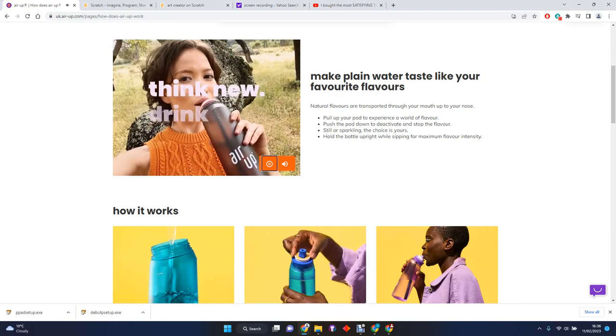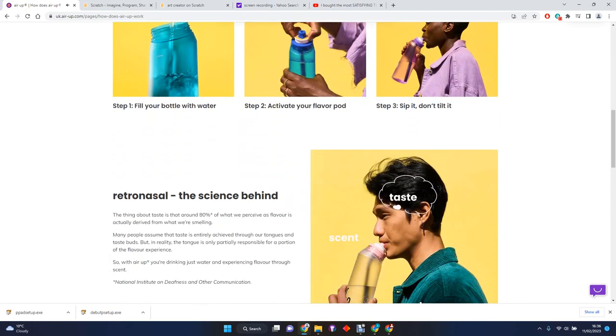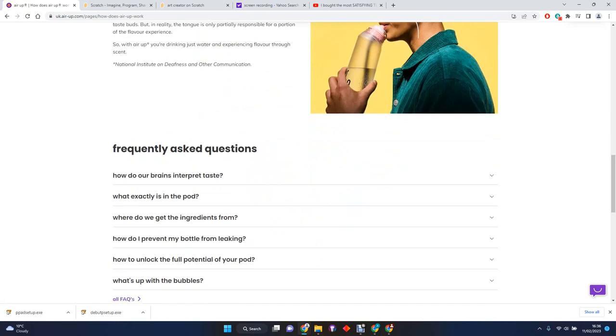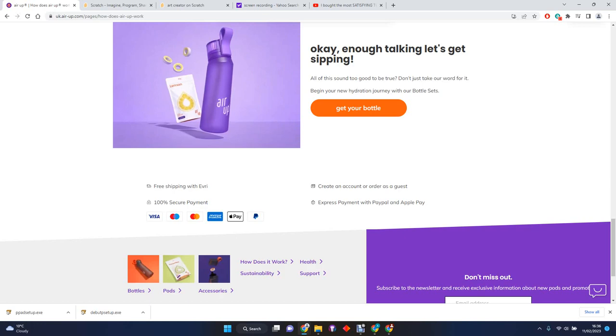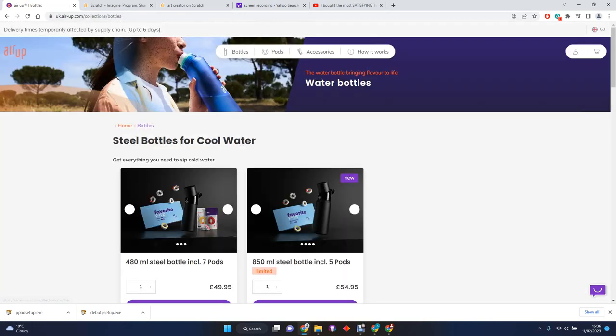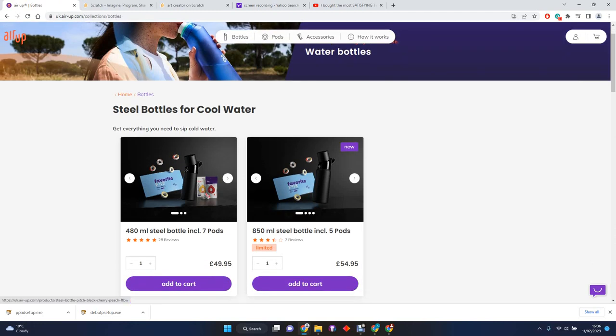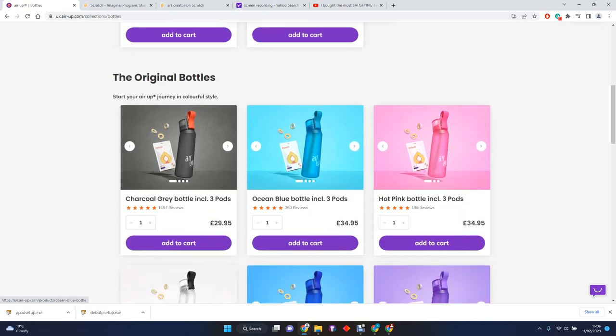So that was the video - it shows you how our brains work. There are a few different types: steel bottles with the Favorite Five collection, and then you have the original ones.